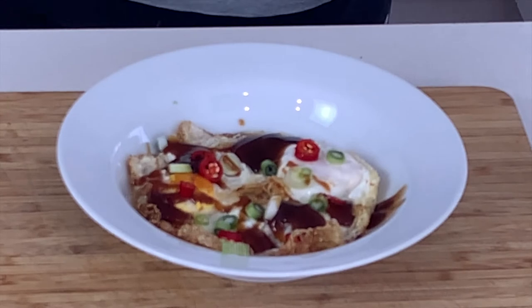My favourite time — taste time. That is delicious. GT says thumbs up.